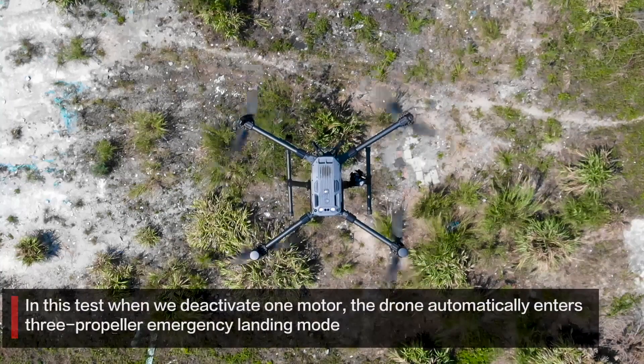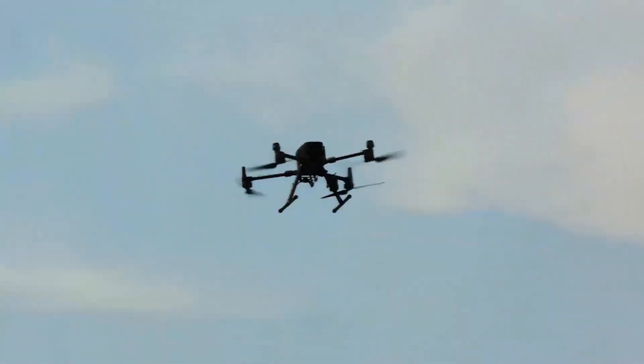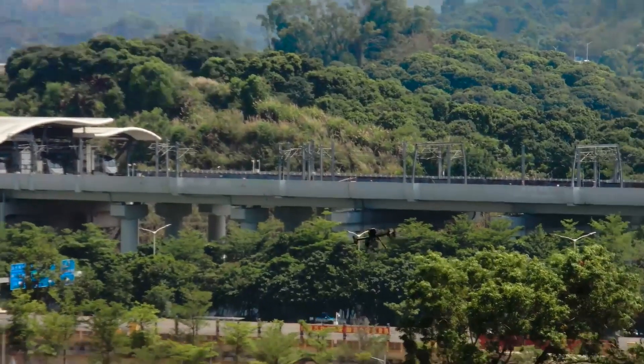The next feature improvement has to do with a three-propeller emergency landing. Per DJI, they've improved the controllability of the aircraft in the unlikely event it enters into a three-propeller emergency landing. If you have a propeller failure or motor failure, the drone can be controlled using only three of the four propellers. This feature is so important because in the unlikely event of propeller or motor failure, it'll help you minimize the amount of risk to people, property, or the drone.